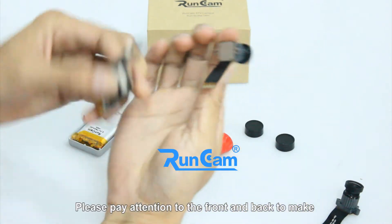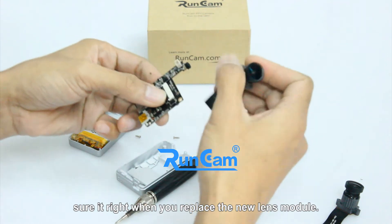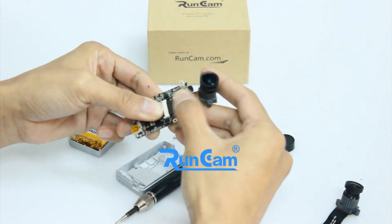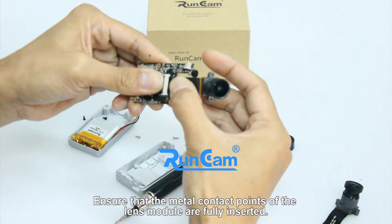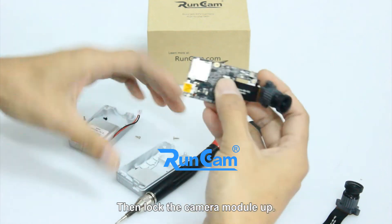Please pay attention to the front and back to make sure it is the right side when you replace the new lens module. Ensure that the metal contact points of the lens module are fully inserted, then lock the camera module up.